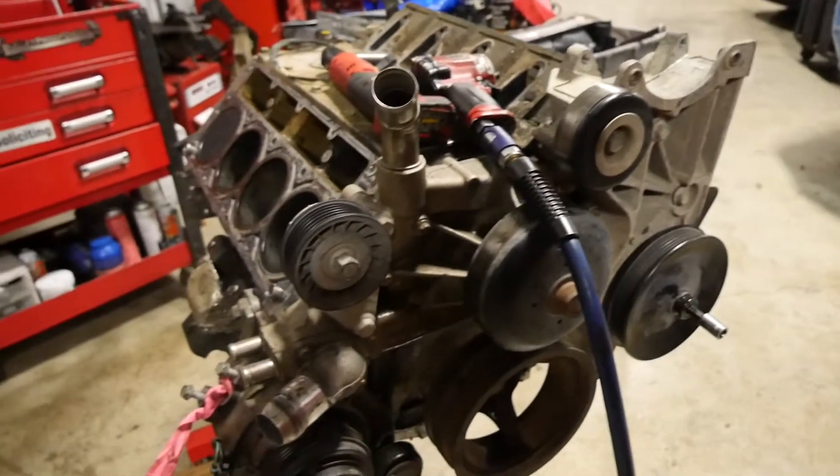We're gonna be changing the water pump but keeping everything in the front the same, so it's good. We're not gonna be doing a whole lot more work to the engine besides the piston rings and a few other minor things.